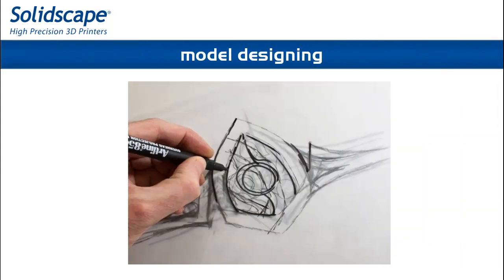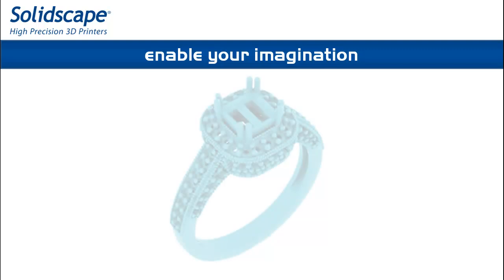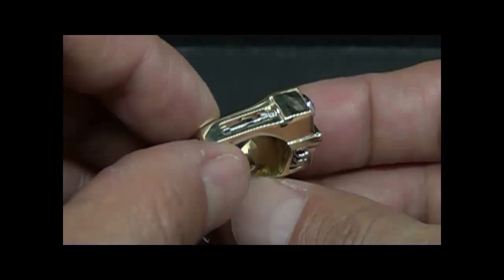Jewelers design models of any complexity. The extraordinary flexibility of creation comes from a support material which is automatically generated and dissolvable. It's all built into the system and compatible with any CAD software.